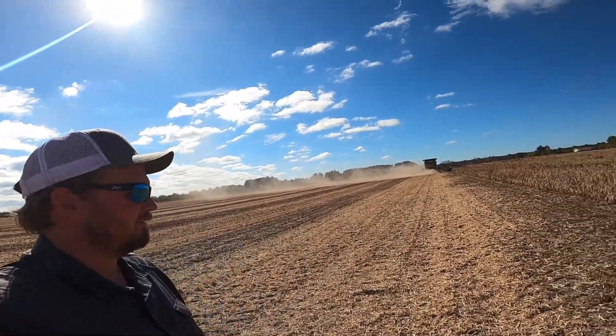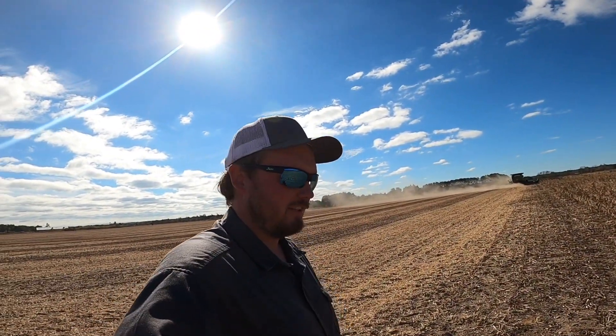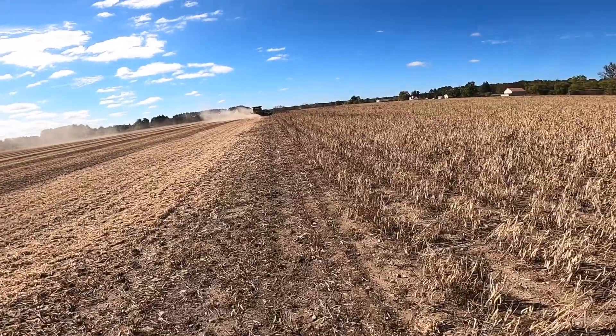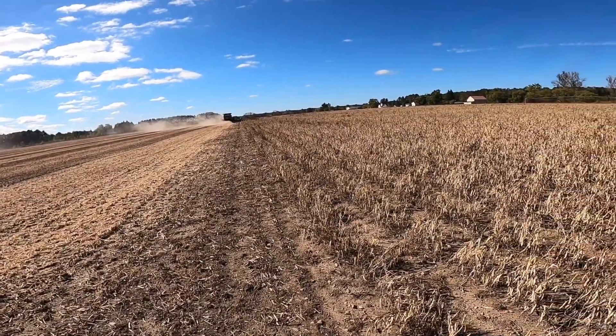Welcome back guys, it has been a minute but we are out in the field harvesting. Black bean harvest has started, we are on day number three. We are on the first field — this should finish up, get this truck full, and finish up this field. Got a small 10-acre field across the road after this. This field had some mold in it but we are plugging away at it. It's finally dry enough to run, so dad's just getting going and we'll see how today goes.